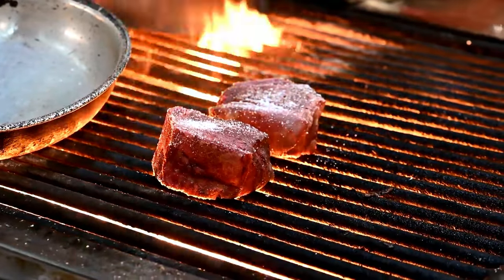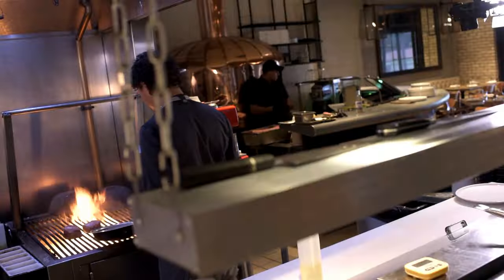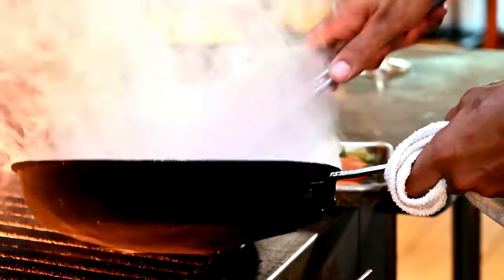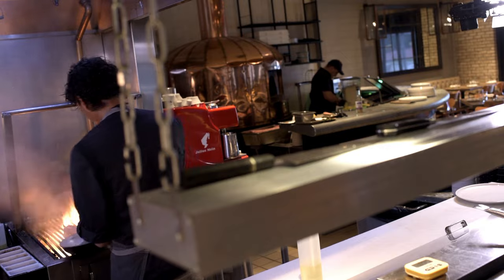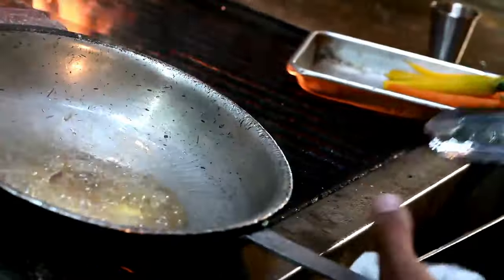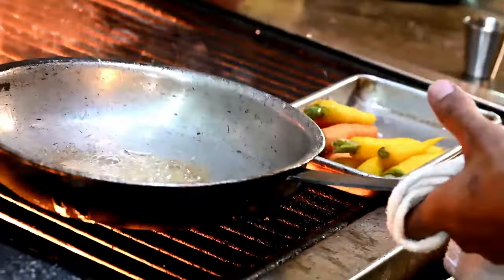Now that our beef is on, we're going to start working on our carrots. We're going to start with our butter and shallots, and we're going to let those start caramelizing. We don't want to let them get too dark because we're going to add our carrots and continue the cooking process.